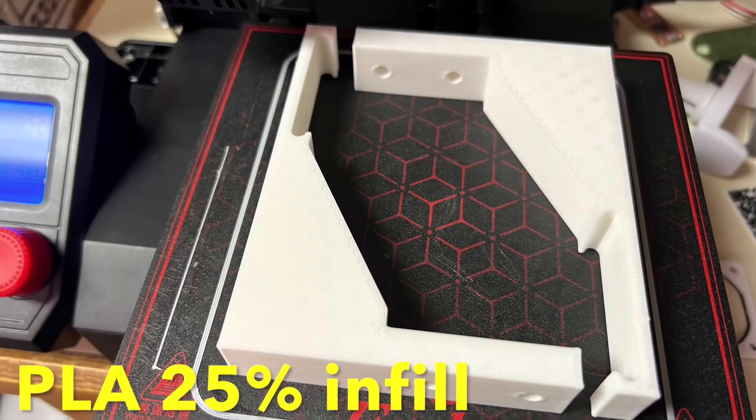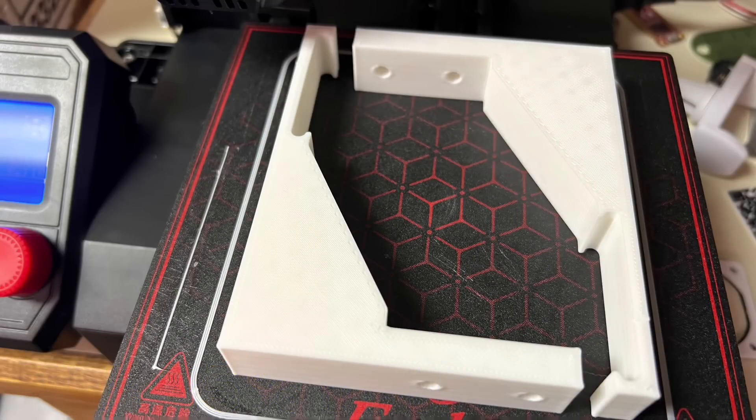I sent it to the Ender 2 Pro and it printed fine. They're not the prettiest prints but they should be very functional.